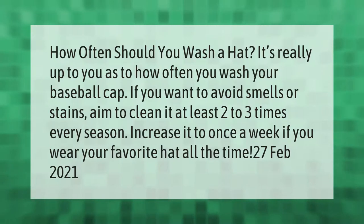How often should you wash a hat? It's really up to you as to how often you wash your baseball cap. If you want to avoid smells or stains, aim to clean it at least two to three times every season. Increase it to once a week if you wear your favorite hat all the time.